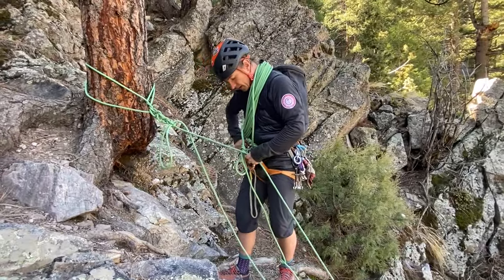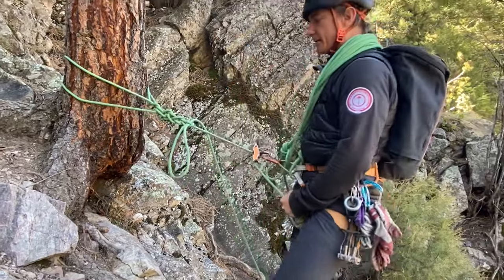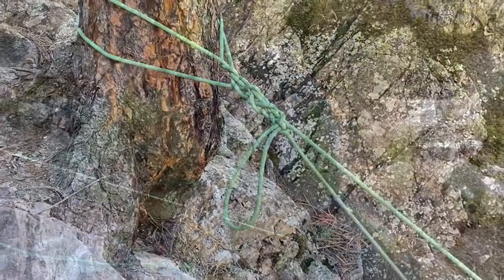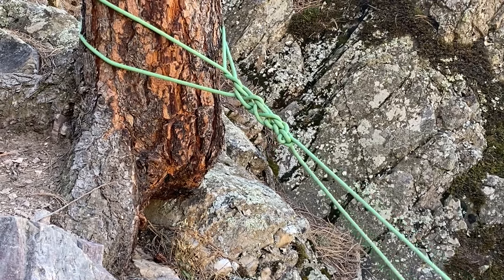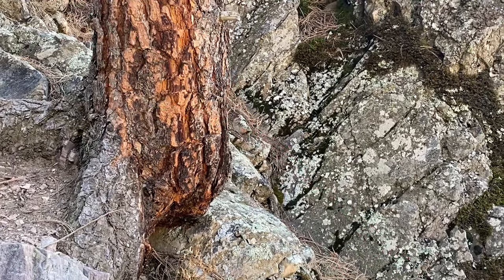I'll then place myself on rappel and test my system one more time. Now I'm ready to rappel on the equivocation hitch. Once you arrive at the bottom, you'll alternate pulling strands to pop the daisies off the equivocation hitch. When they're all finished, they'll release and you get your rope back.